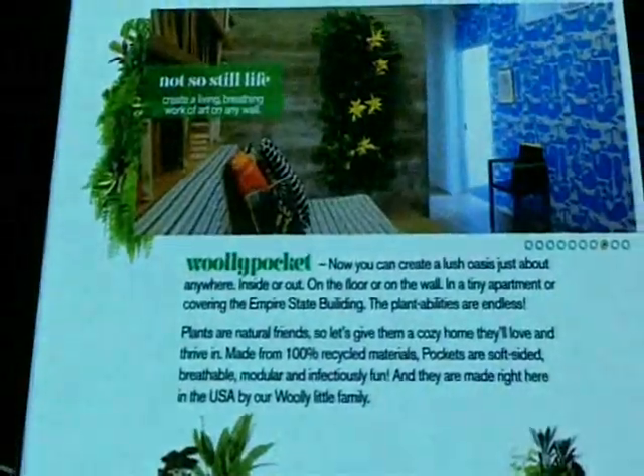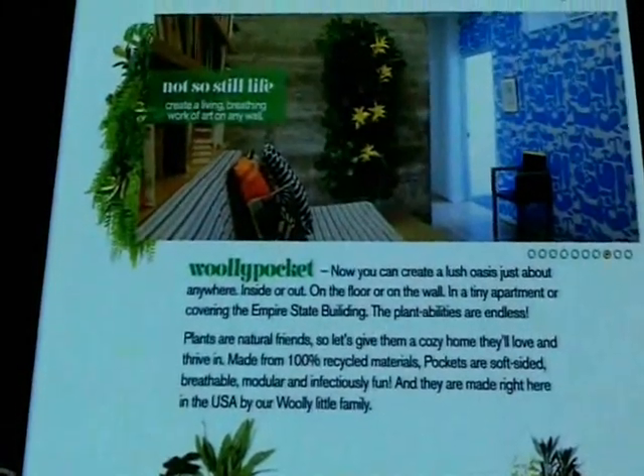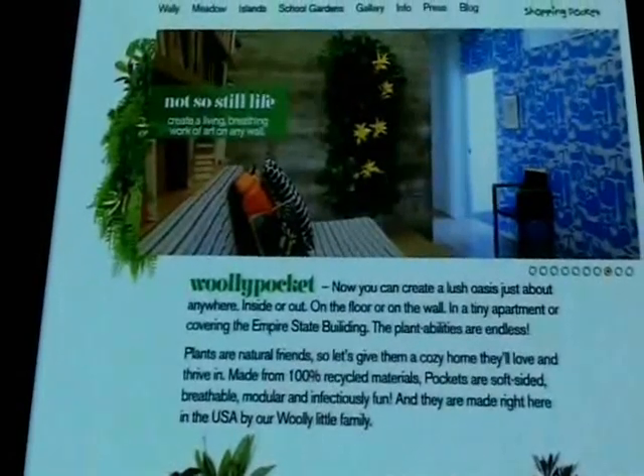Is that a Wooly in your pocket? Alright, let me explain myself. In doing the research for this program, I came across a product called Wooly Pockets, and the name just totally set me up.